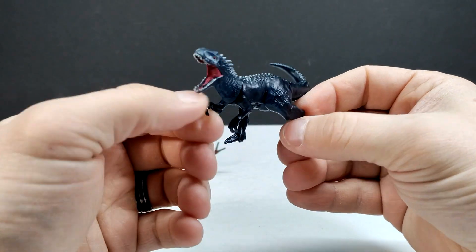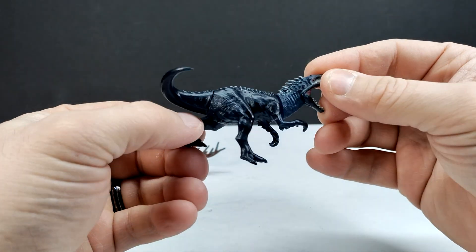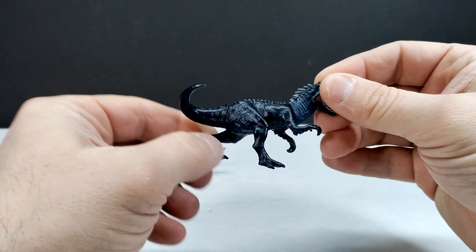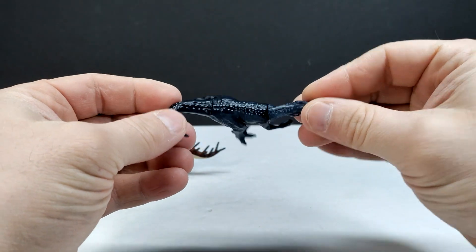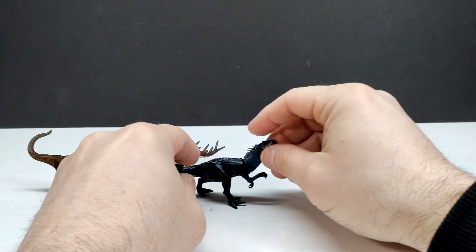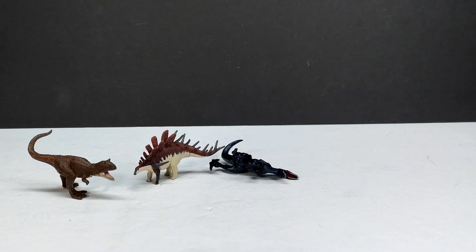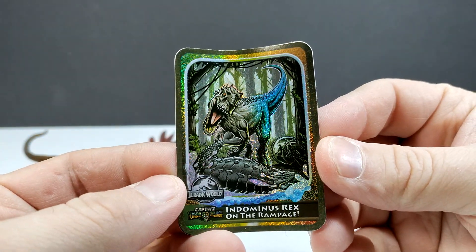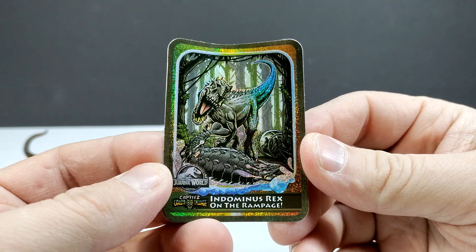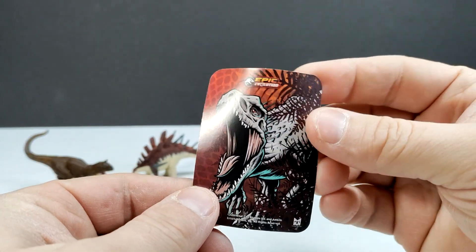The Indominus is definitely cool looking — they've given it a very different color scheme compared to what we see in Jurassic World. I will say it almost looks like the details are a little smoothed out compared to what they used to be — I don't know if it's because of the color change gimmick. The Indominus isn't going to stand right now, but we have the card with that classic shot of the Indominus trying to take down the Ankylosaurus with the gyrosphere in the background. Really cool artwork on the back too.